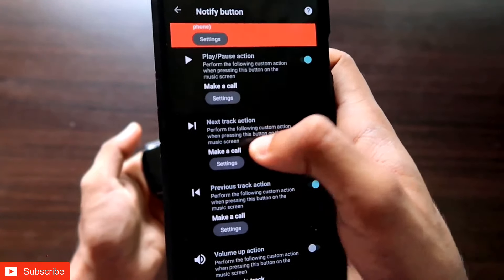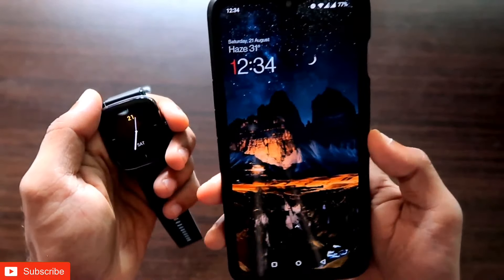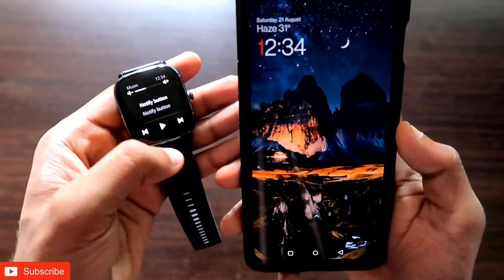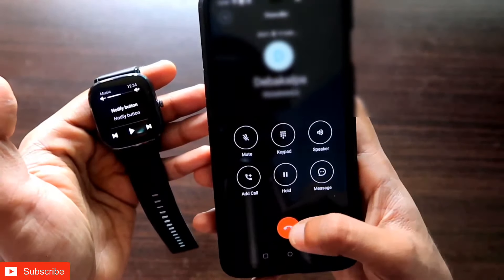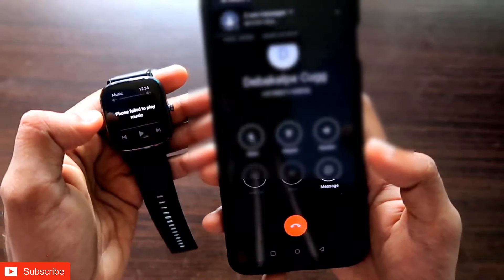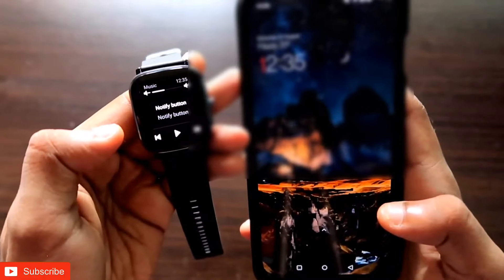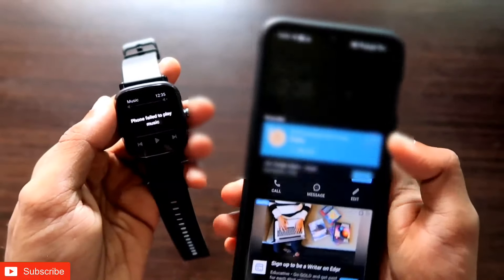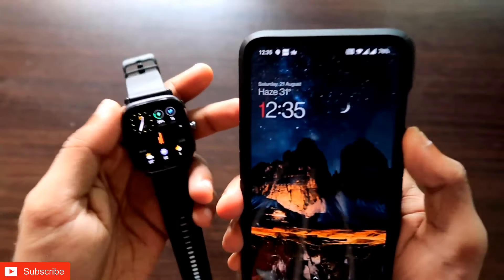Now the real magic begins. I'll go to the music player on the GTS2 Mini — when I click on the next track button, the mapped number's call begins. If I click on the play button, another call goes out. And if I click on the previous track button, you can see another number has been called. All three buttons are mapped to call different numbers.